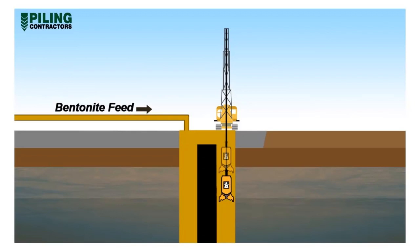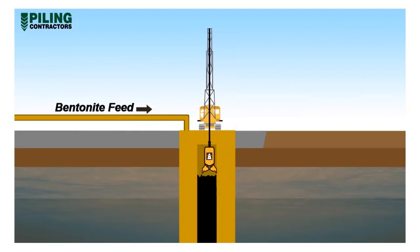Excavation of the panel continues, generally completing left and right bites before removing the centre bite. Then the centre bite is excavated down to the required panel toe level.